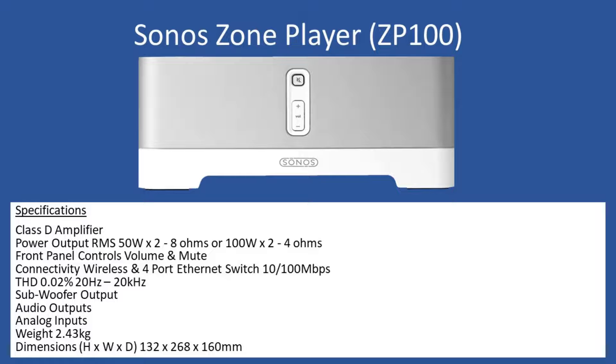When you look from the front fascia, it's a very clean layout — you have the mute button indicated by the speaker with the line through it, and then you can increment or decrement the volume control. Connectivity is multiple, so you can go wireless if you wish, and on the rear of the unit you have a four-port Ethernet switch supporting 10 by 100 megabits per second. Total harmonic distortion is 0.02% over the entire human hearing frequency range of 20 Hz to 20 kHz.